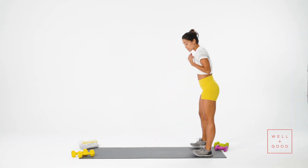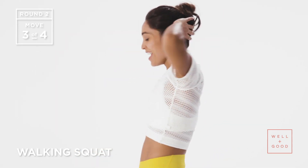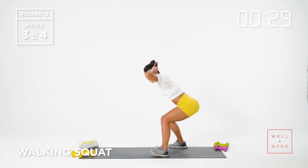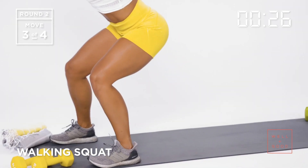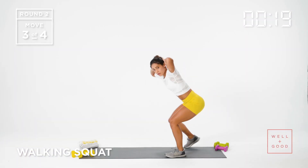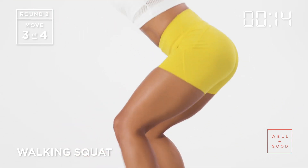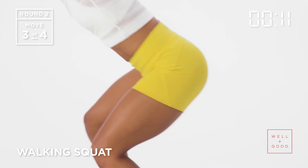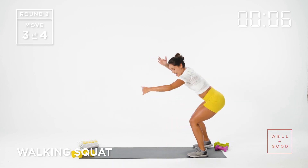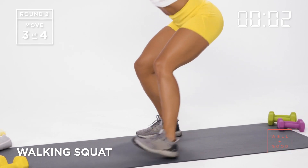Now we're going to go to our walking squat. I'm going to start at the back of the mat, come down into a squat position, bring my hands behind my head, and squat walk the length of the mat. Some people call these duck walks — we are humans that are squatting while walking. Staying nice and low, straight line from my head to my tailbone.